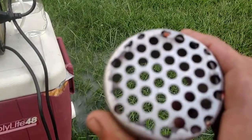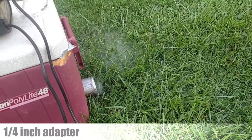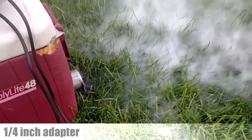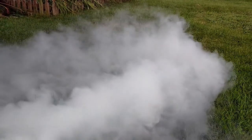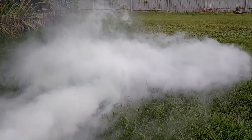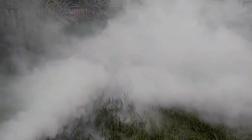And now I'm going to try the quarter inch adapter. Right now it's not going to perform great because it's freaking windy. This is the quarter inch adapter — I'm going to pop that right in there and we're going to see what it does. That's pretty cool.